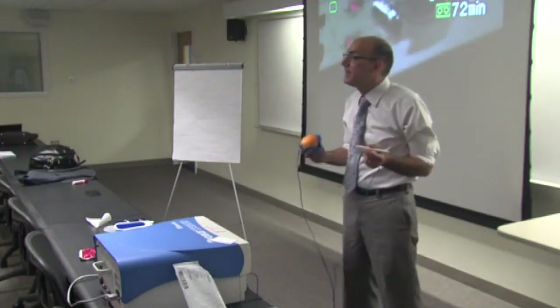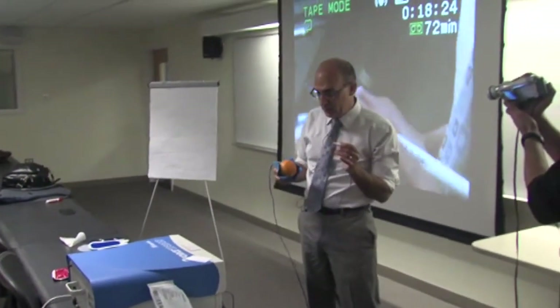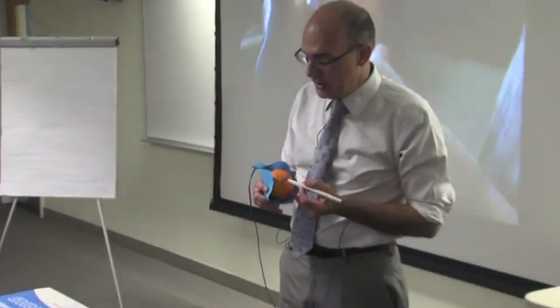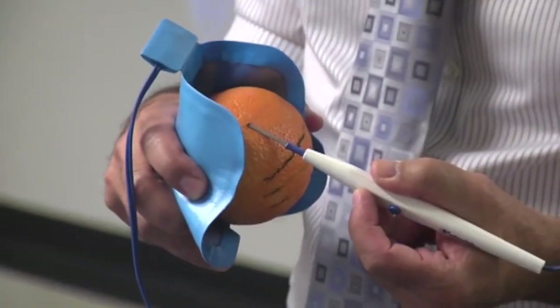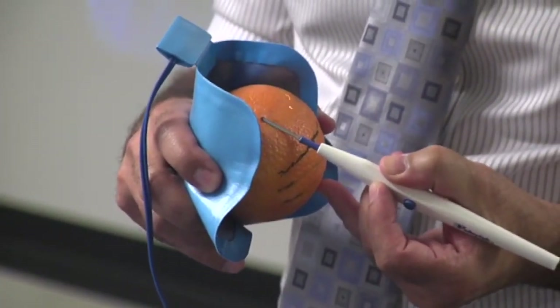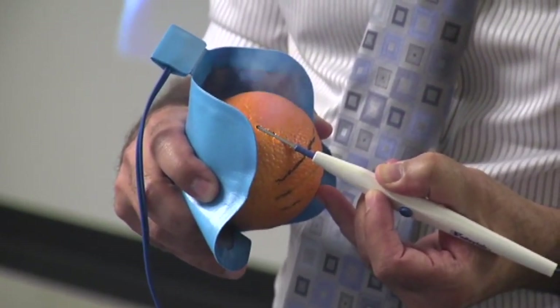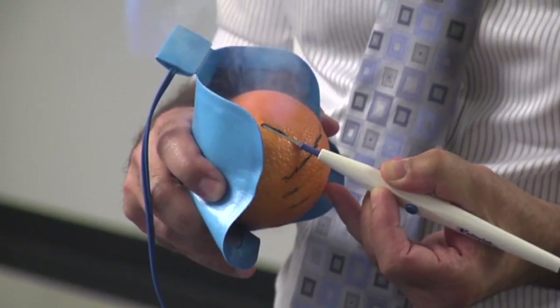Now I want to demonstrate the different desiccation techniques. Take your pencil — we should have similar settings, 90 and 90. I want you to hold it on the orange in a different area, and hold it with a large surface area, like this. Then we'll activate — 1, 2, 3, 4, 5, 6, 7, 8, 9, 10, 11, 12.